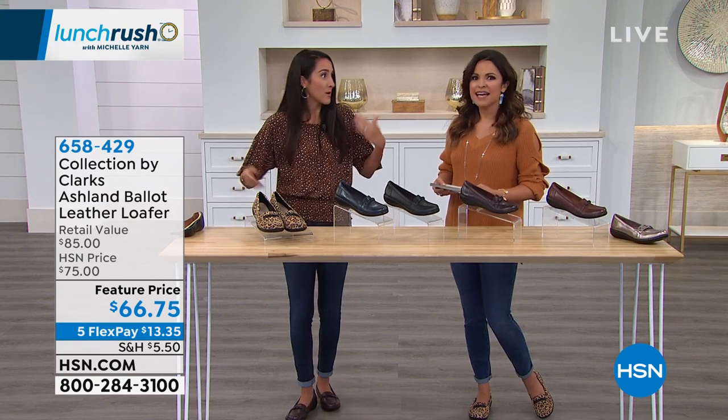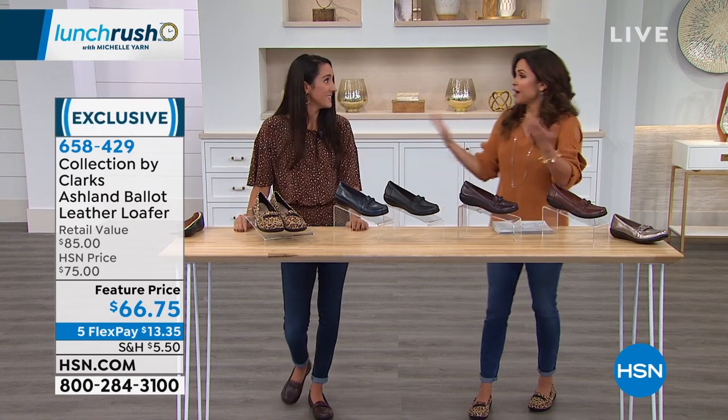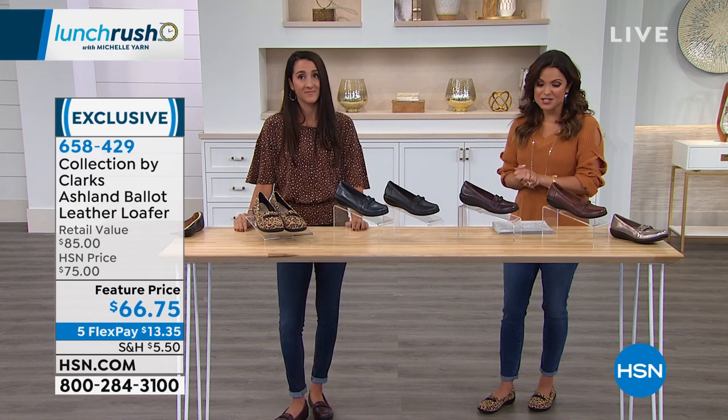The best way to try on shoes is to wear them around — in your own home with all your outfits. It's a really good way to do it.